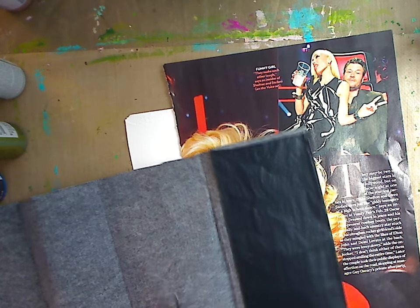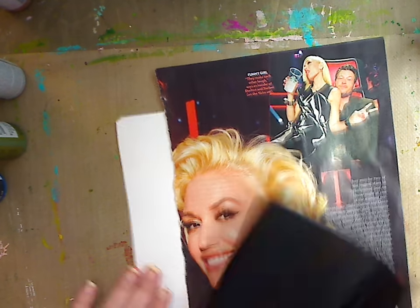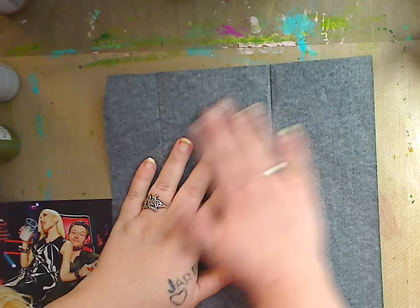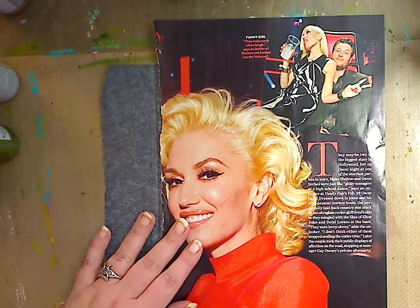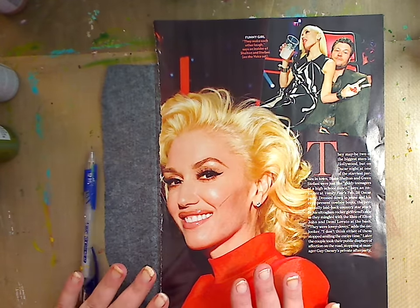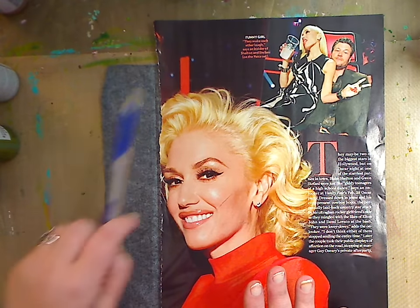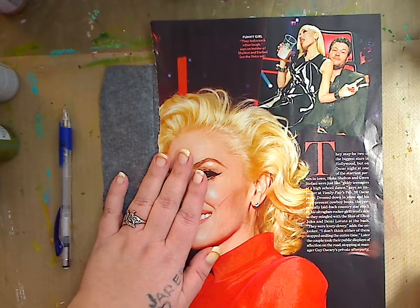We're just going to play, so I'm using regular transfer paper. Put down your drawing paper first, then place the transfer paper shiny side down. If you want to be precise you can tape everything down, but I'm not going to do that today. Then lay your reference photo on top. I use mechanical pencils all the time, but today I'll use a regular number two pencil.